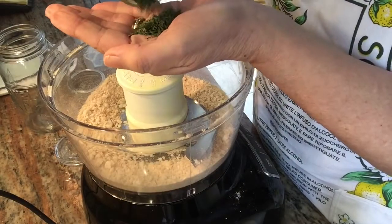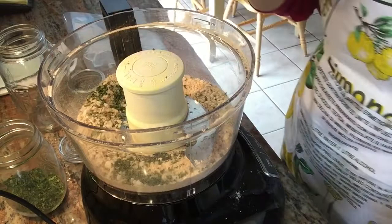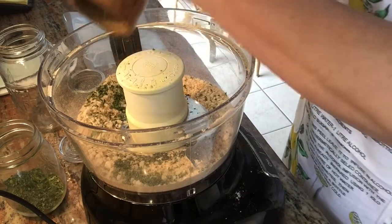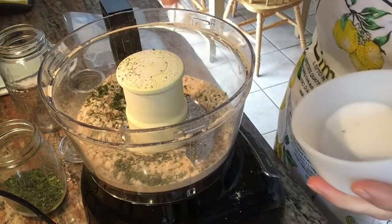I use very few spices — I keep it simple. I add a few of my dried parsley flakes, a bit of pepper, some salt, some dried oregano, and dried basil.